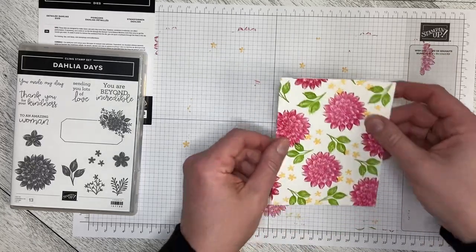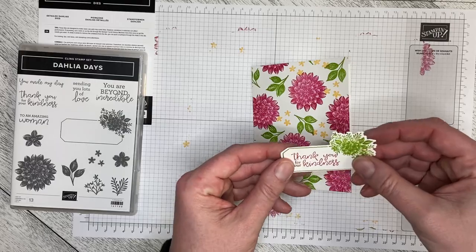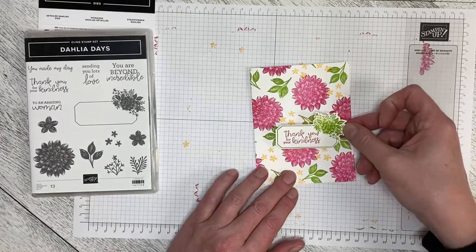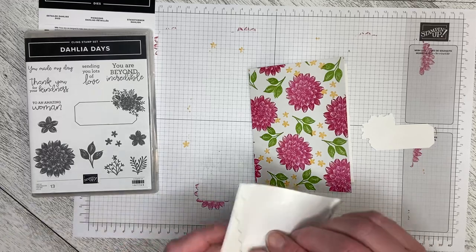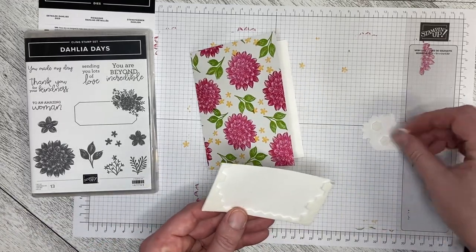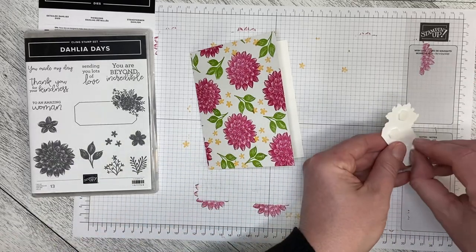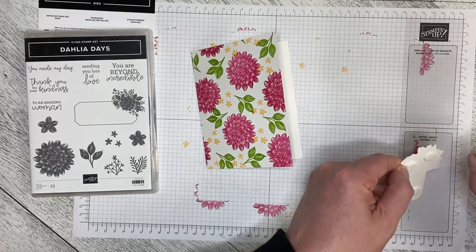Then you can just add your greeting, which I've already done, and die cut it out. I've used this stamp and the die that goes with it, along with the 'Thank You for Your Kindness' sentiment. Then I can take my dimensionals and just lift this up away from the card front so it has that little bit of distance. I'll peel the back off of these and put this down.